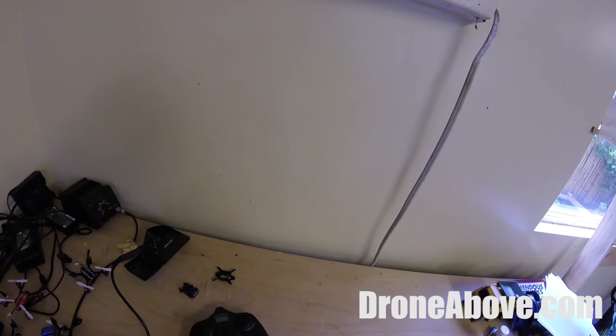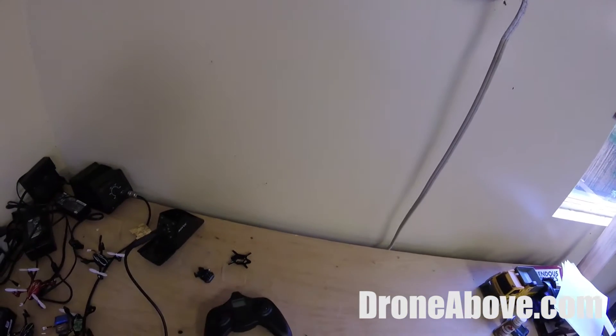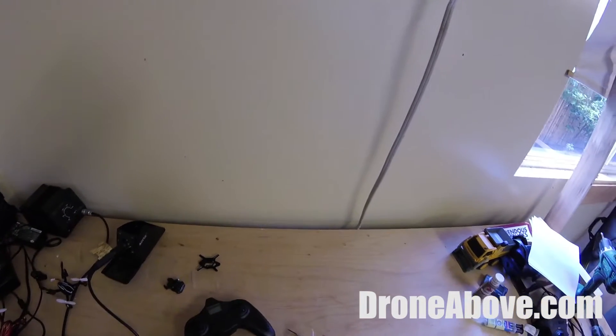It's pretty simple. You just put the battery in, turn on the controller first, then plug in the battery.